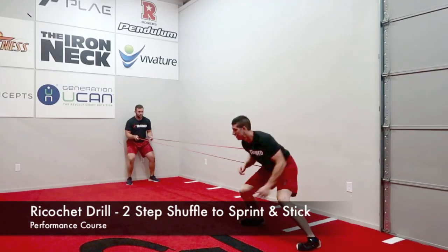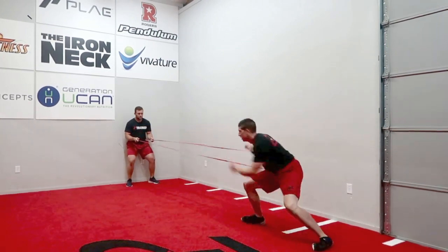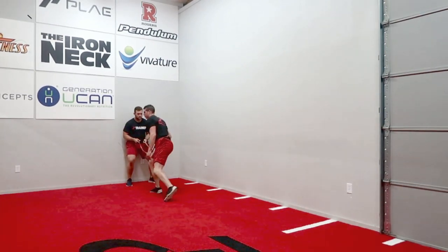The athlete will begin by taking two hard shuffles against the band, stick their foot in the ground, immediately turn and run back to their original position, sticking and holding in a split position.